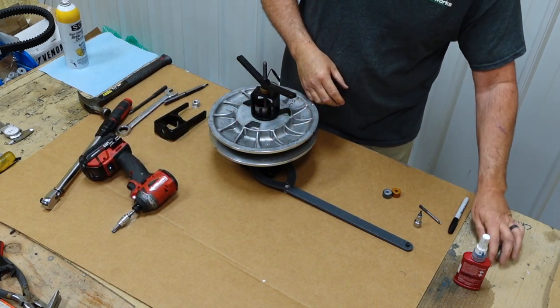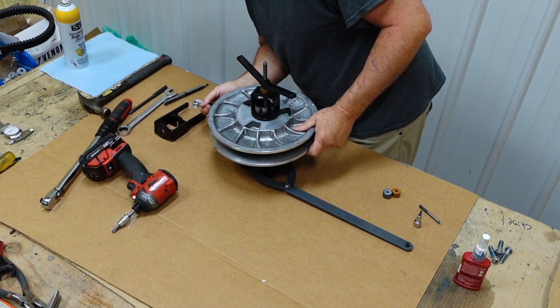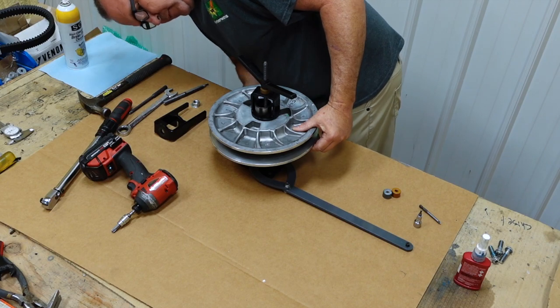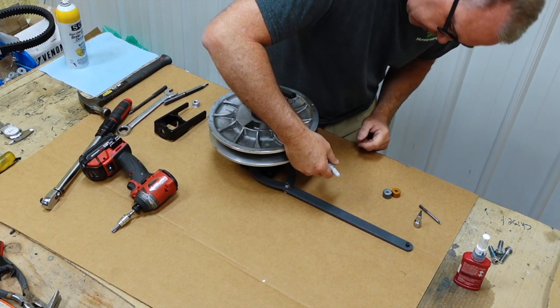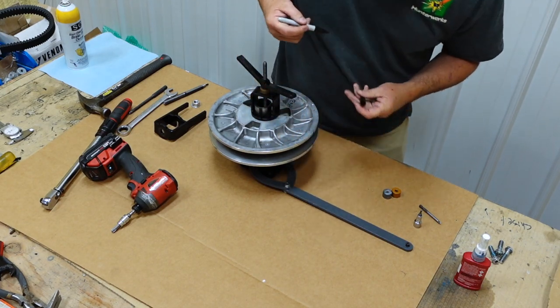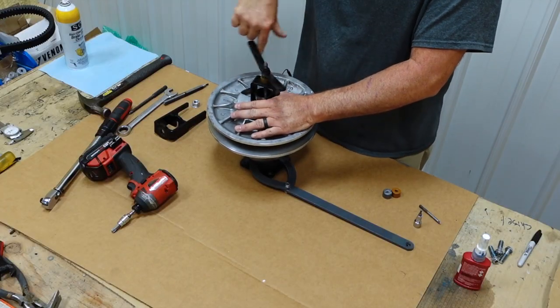Before you take this apart, take a marker and mark your two halves. Also mark your helix — there is a pointer on here and on the helix. You can put two marks on it, but the point is mark it so you can get it back in the same position. When you get close to the top, the helix has a torsion spring with a tang, so it's going to want to jump around — just keep pressure down as you take it off.